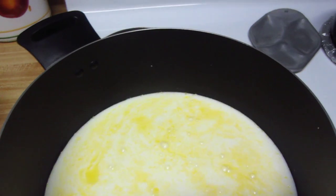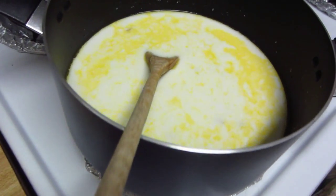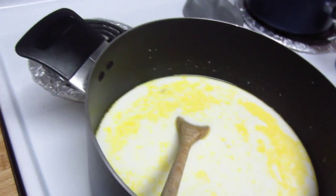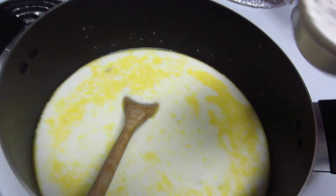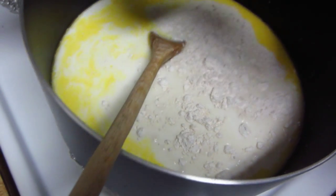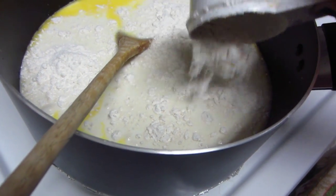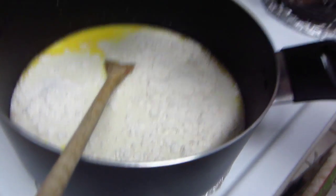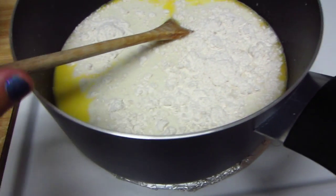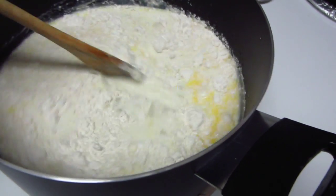My potatoes are boiled and softened, so I'm going to go ahead and add them in. Potatoes are added in — I'm going to turn the heat up a little. Now I'm going to add in half a cup of flour. If after you add your half cup of flour the soup gets too thick, just go ahead and add a little bit more milk. I'm going to stir and mix the flour in.